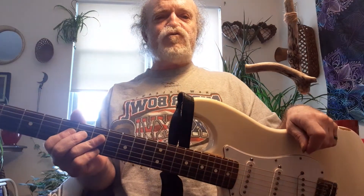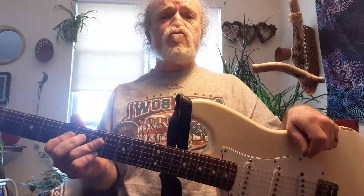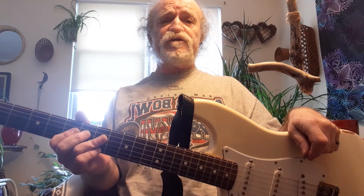Good morning. It's June 7th, and it's somewhere around noon. My name is Francis Poulin, or Mr. Friend the Guitar Man, also known as Guitar Friend.